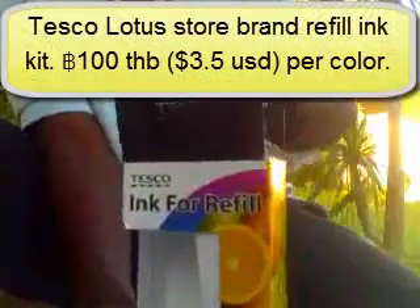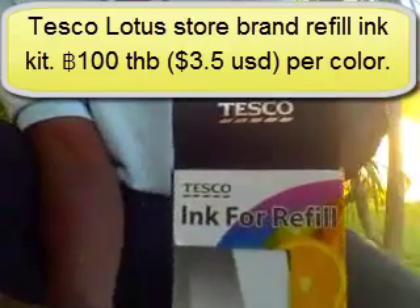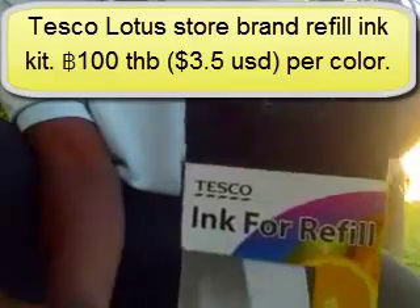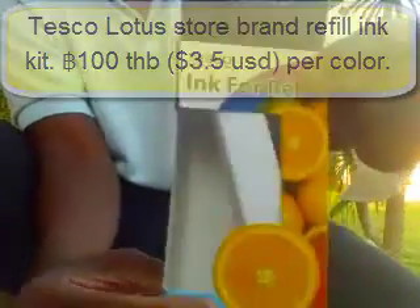One more thing: this is the same starter ink cartridge that actually came with the printer out of the box — an actual Brother ink cartridge. I had someone buy me a refill kit from a supermarket called Tesco Lotus located in Thailand. It comes with a syringe inside the refill kit. I'll put those together and get right into it.